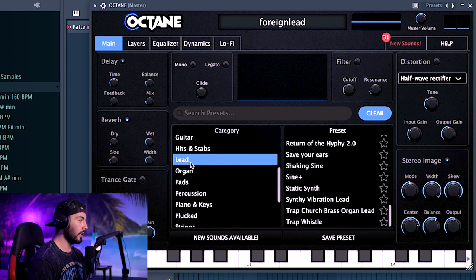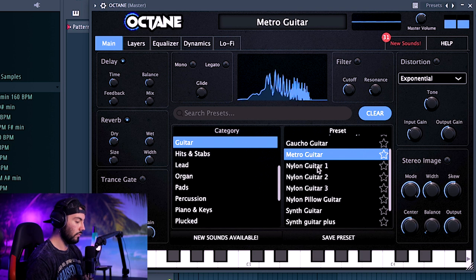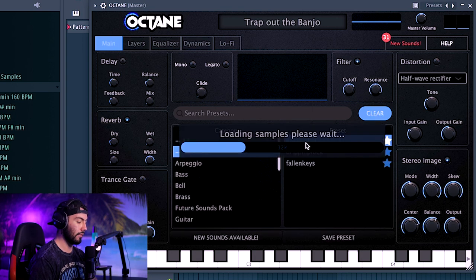There are also different categories like lead, organ, pad, stuff like that. And then once you've favorited some, you can go over here and see all the ones that you've favorited. That is some of the sound selections you have, but let's go ahead and try to make a melody using this plugin.